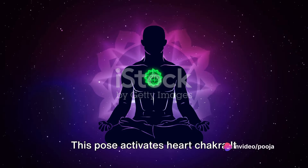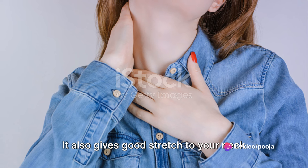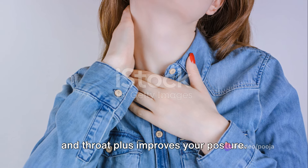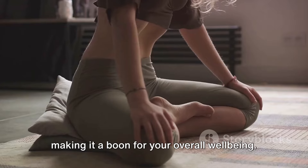This pose activates the heart chakra. It increases blood flow to the thyroid glands. It also gives a good stretch to your neck and throat, plus improves your posture. It stimulates your abdominal organs, making it a boon for your overall well-being.